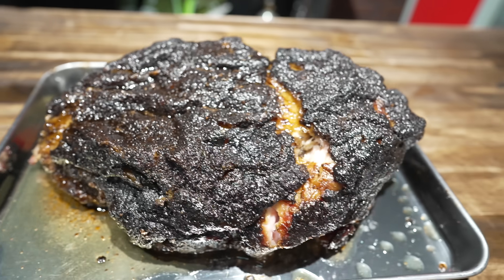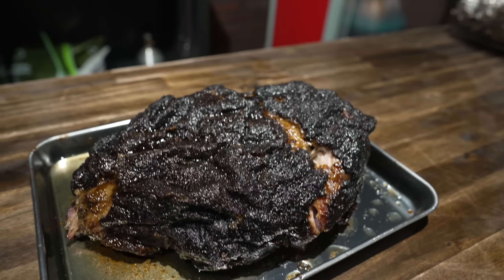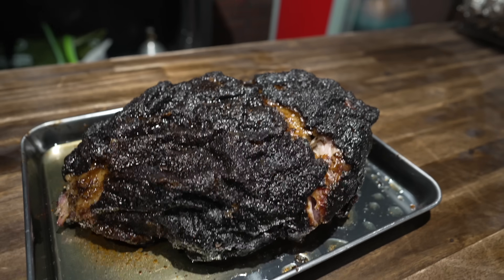What's going on everybody? Welcome back to Try This Barbecue. My name is Bradley Robinson. Today I'm going to show you how I made this beautiful, delicious, smoky, barky, porky, tender, amazing smoked pulled pork pork butt on my reverse flow smoker.